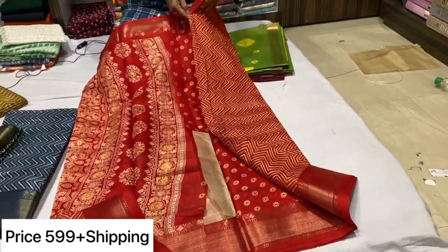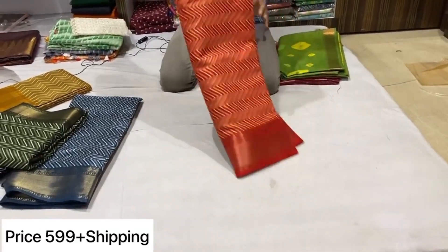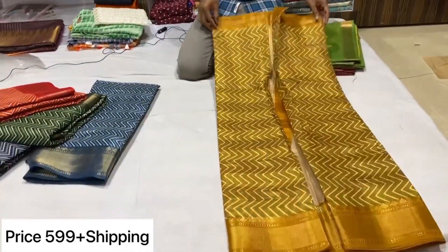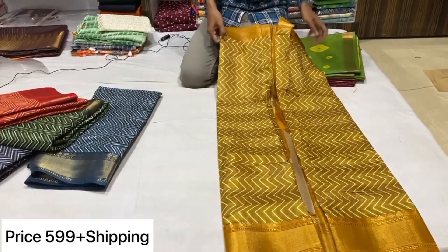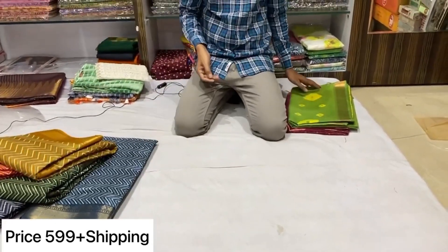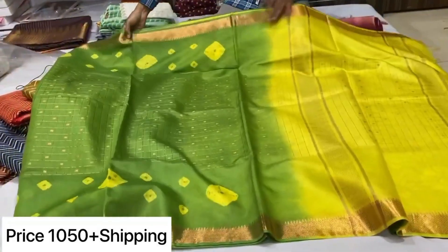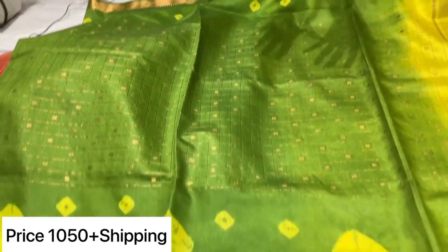This is also a soft fabric. Get your trust and peace. This is the combination of the color in the Munga, so we can do two colors in the catlack. This is the combination and the dye prints on the other side are the same as the copper pad.